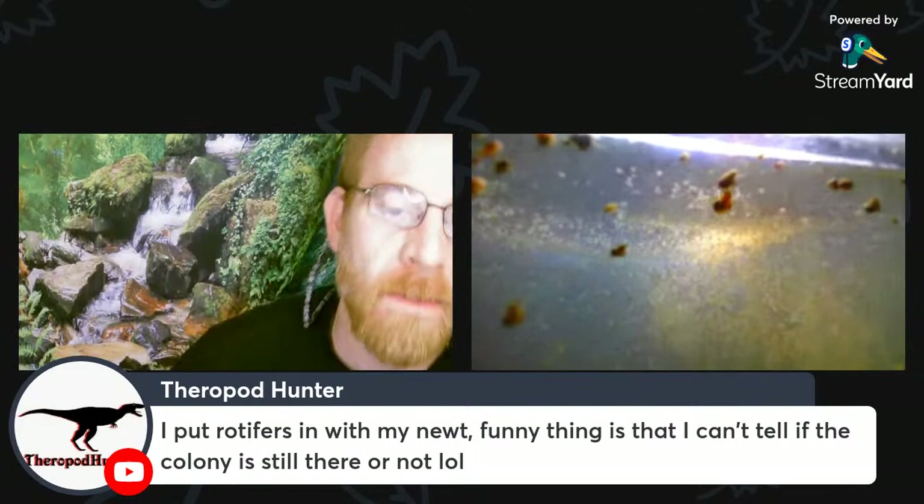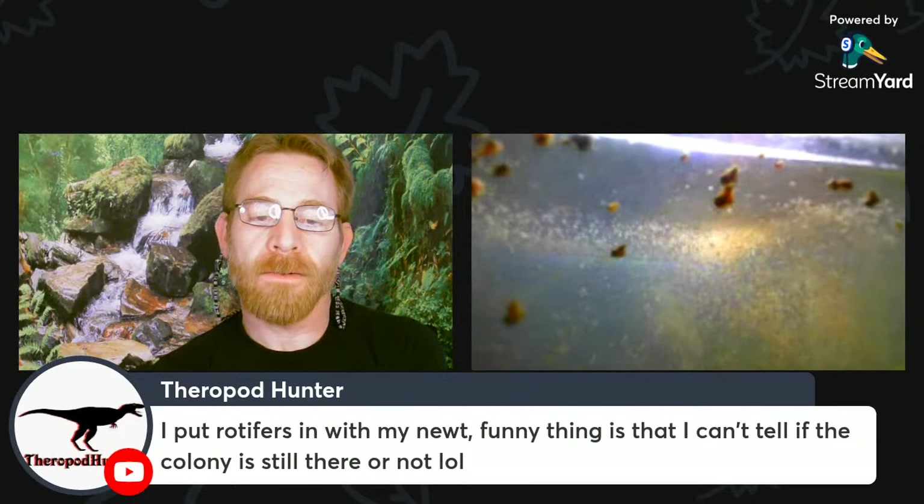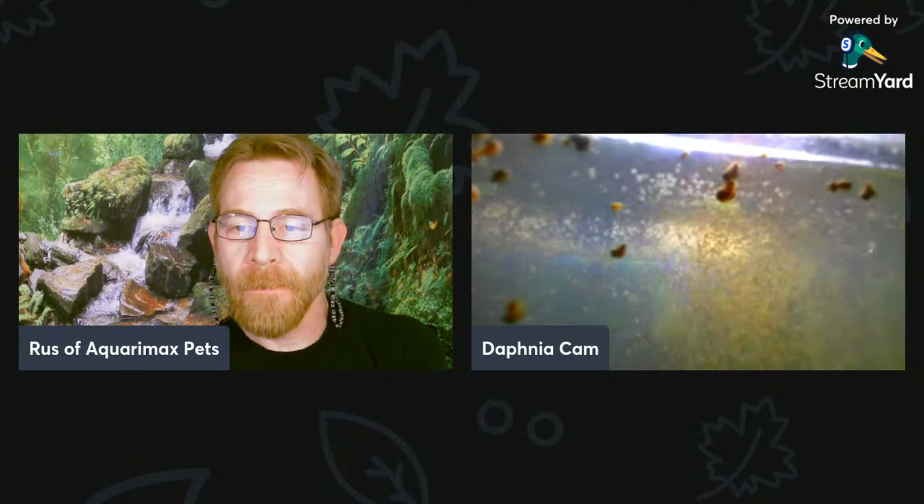You may still have rotifers in there, Theropod Hunter. They can survive quite a few conditions and with the newt, there's likely going to be smaller microorganisms that the rotifers can eat. The density may never get to the point that you could use it to feed fish larvae or newly free-swimming fry out of your newt tank, but you'll probably still have some surviving.